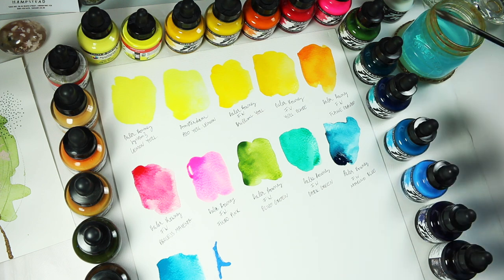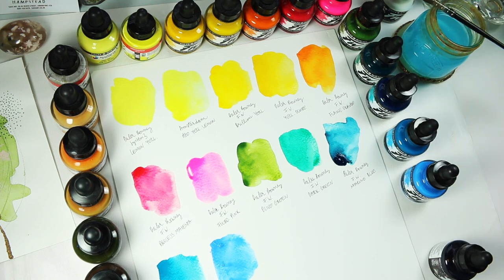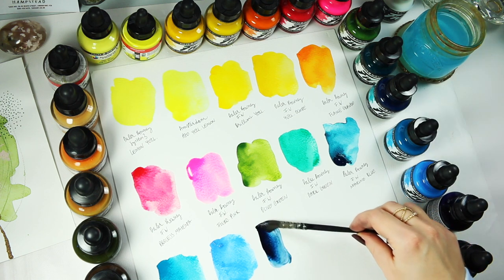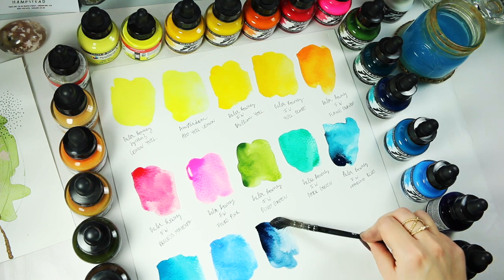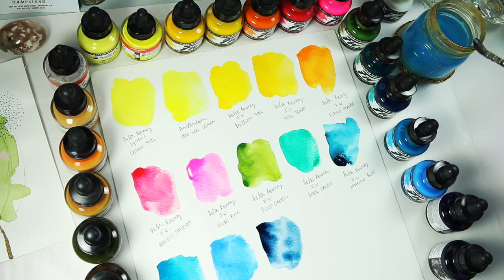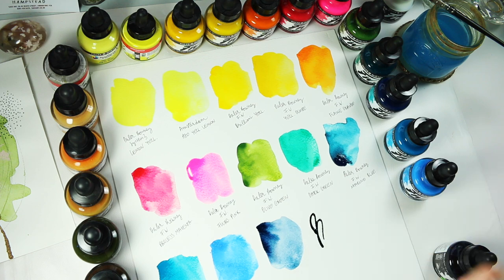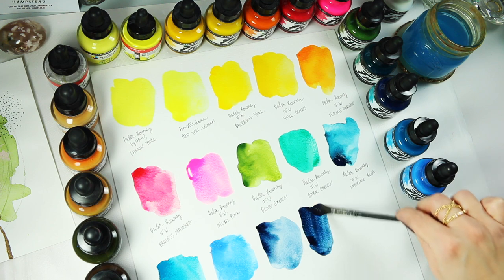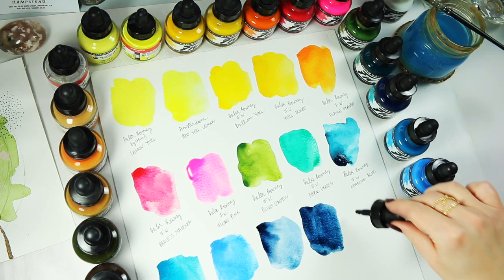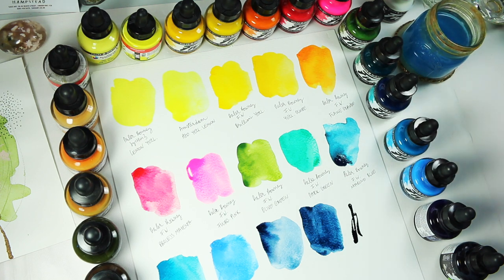Then we have Process Cyan, which is actually not as cyan as I would imagine — it's more of a sky blue, a gorgeous colour. It has a little bit of opacity if needed, so it can be transparent or built up. Next is Indigo, a beautiful dark colour. I added a little too much water on the first swatch and was confused why it looked so light, then accidentally swatched it again not realising it was the same colour — but it's actually good to see both swatches showing how much darker it can get.